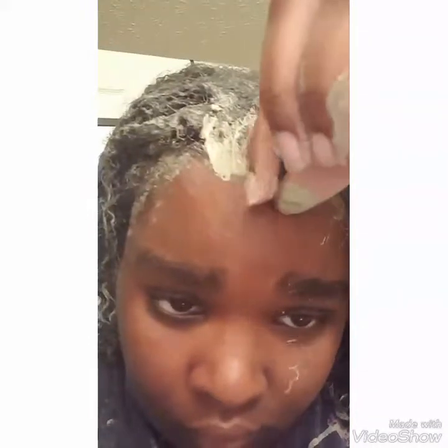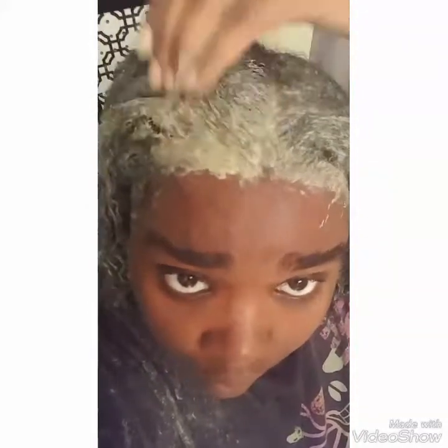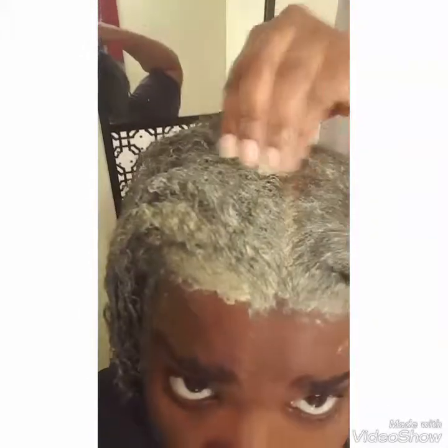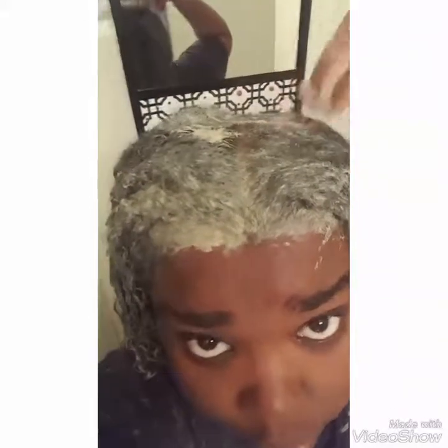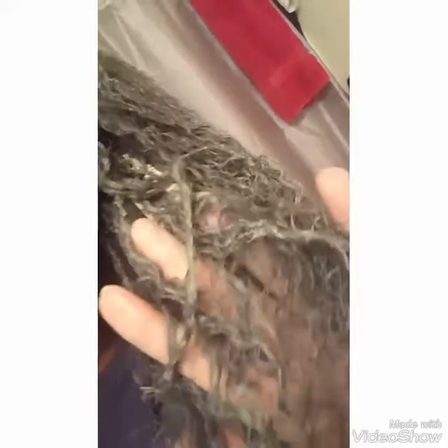Now I'm completely done putting this in my hair. I'll let it sit on my hair for about 15 to 20 minutes. I'm just reapplying some extra here on the top and on the sides, trying to use up what I made — don't want to waste any of it. Once I get this all the way through my hair, I'll put on a shower cap. I'm just showing you guys how it looks so far.